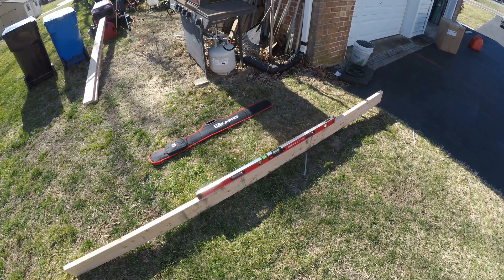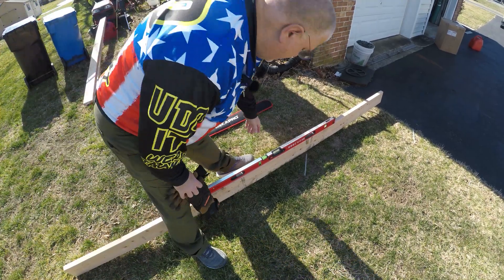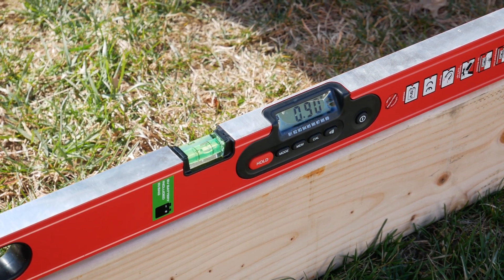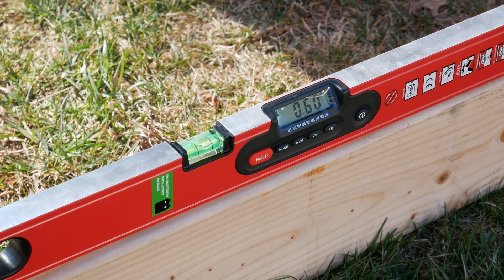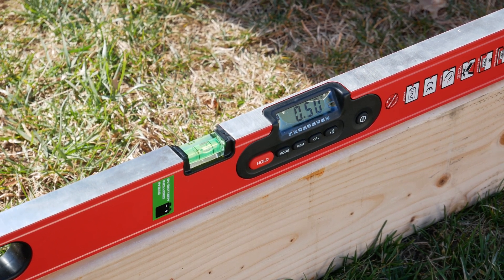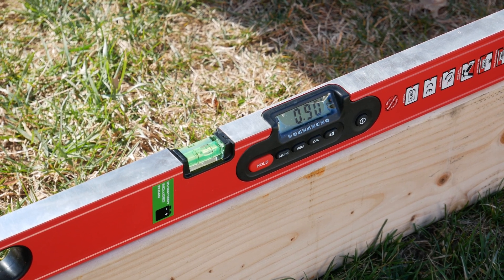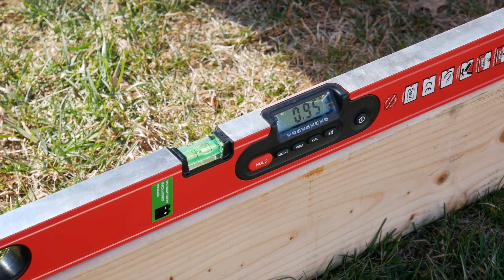That is the Kaypro 48-inch level — really happy with it. Now let's switch the mode — you can see we're at 0.9 degrees. One percent is about 0.57 degrees, so right about there — between 0.5 and 0.6 degrees — is 1%. This will be a fun project to get going.